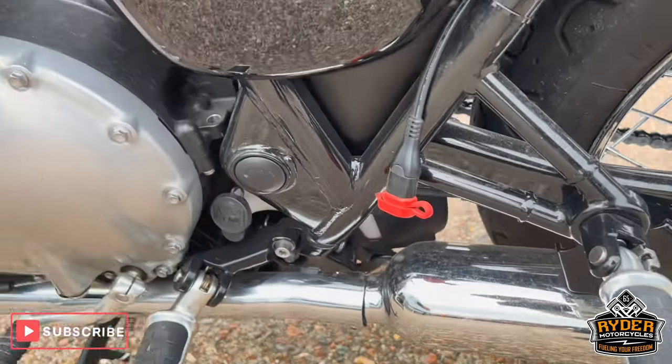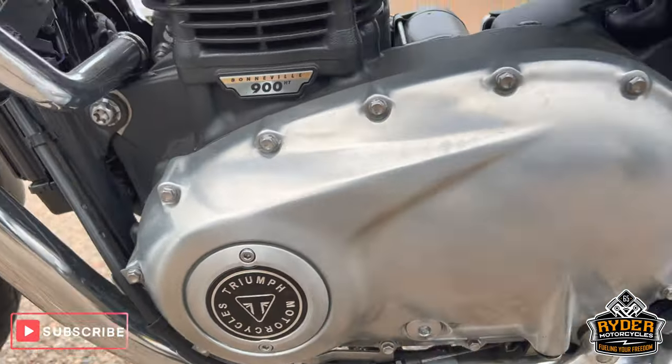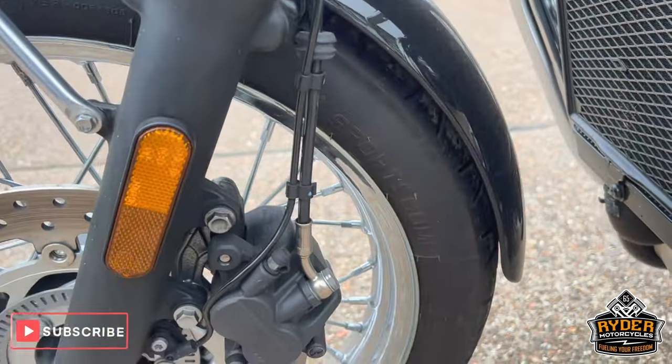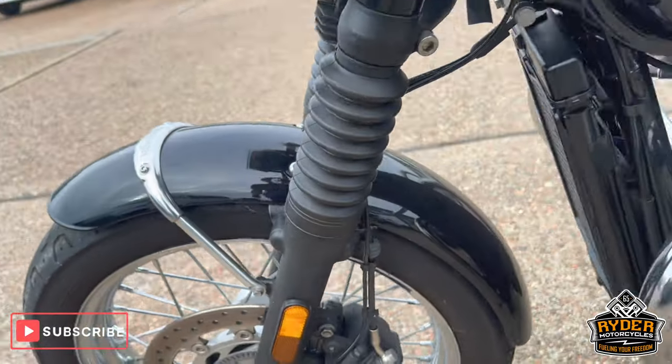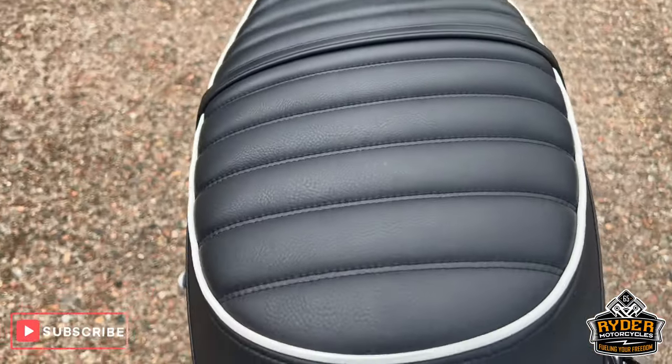As is all the exhaust on this side. The engine on this side looks good too. Wheel on the left, as is the rear wheel. You can see the luggage rack and the grab rail.